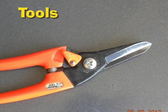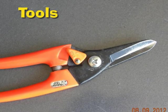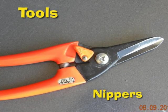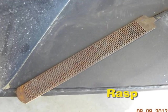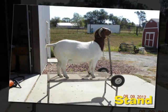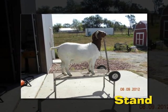To get started, let's discuss a few tools that might be helpful to have in order to trim goat hooves. First, a sharp set of nippers — it's important to keep the nippers sharp so they work most effectively. Second, a rasp, which helps smooth the foot after it has been trimmed. Third, a stand or table, which is not completely necessary but very helpful for trimming hooves or clipping goats.